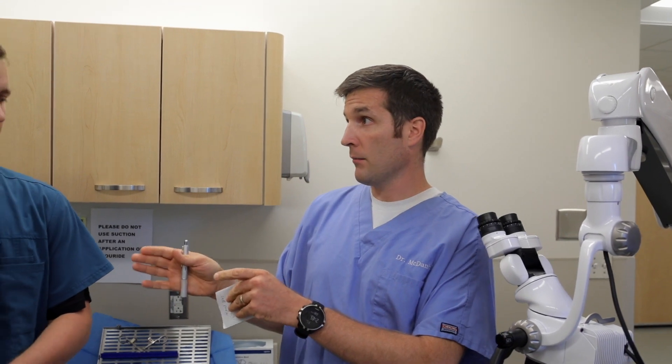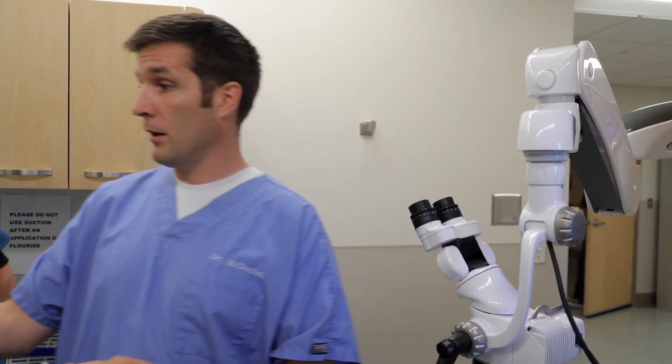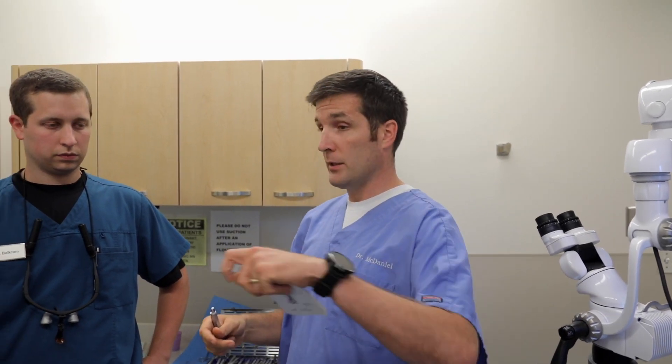Dr. Baulkum, when you can feel the PDL break and you know the extraction is imminent, don't pull the tooth yet — just tell me. When that happens, start mixing MTA. You're going to extract the tooth and rather than placing it on the table, you're going to wrap it in sterile saline and bring it over right here. Then I will pick it up with surgical gloves and use the high speed with the 856-016 burr to do the retro prep. Once the retro prep is done, MTA is placed inside the tooth, and we've rinsed and cleaned it off, I'll place the tooth back into the socket. At that point, the tooth will be splinted. From tooth out to tooth back in, that has to happen in six minutes.